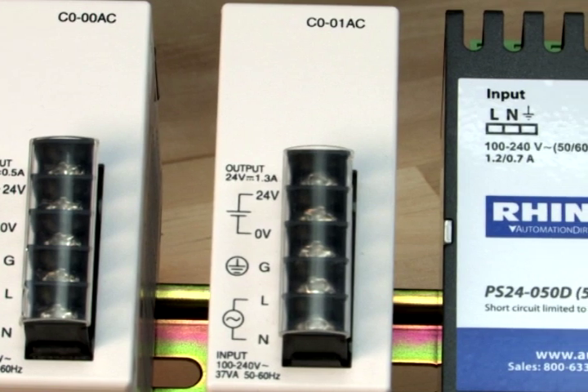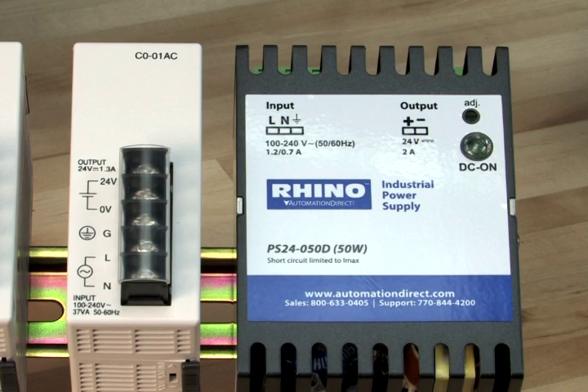While the C0-01AC at 1.3 amps will work with any combination of IO modules. Other choices are to use a properly sized and rated 24V DC power supply you may have on hand, or possibly use an AutomationDirect Rhino series power supply, as we see here.